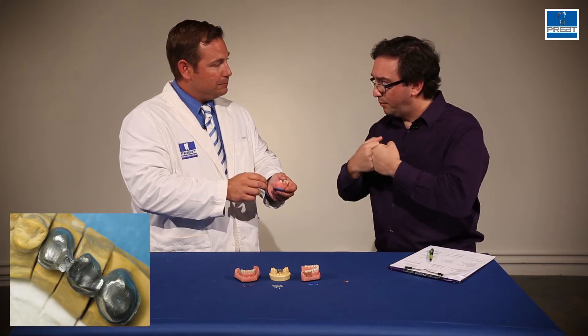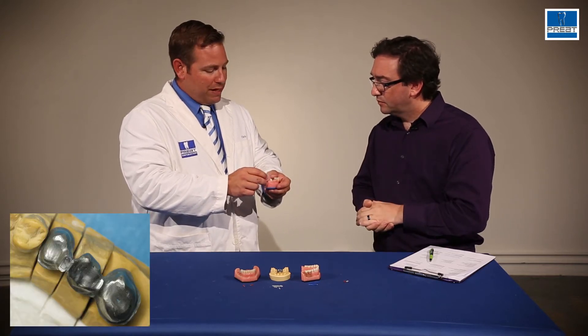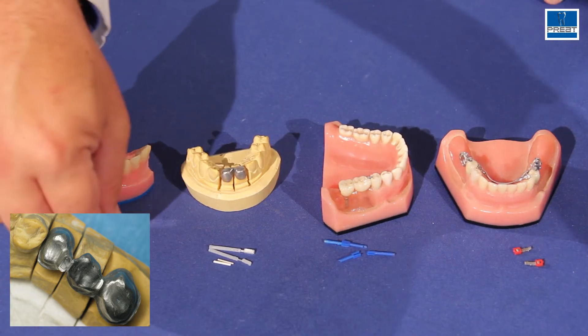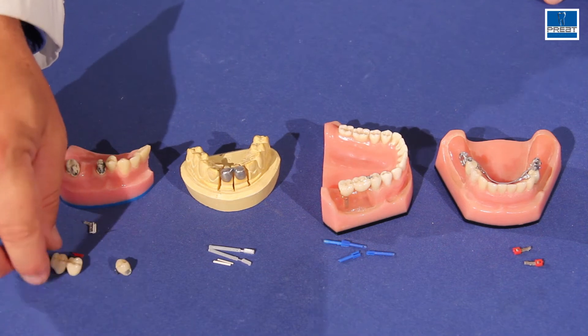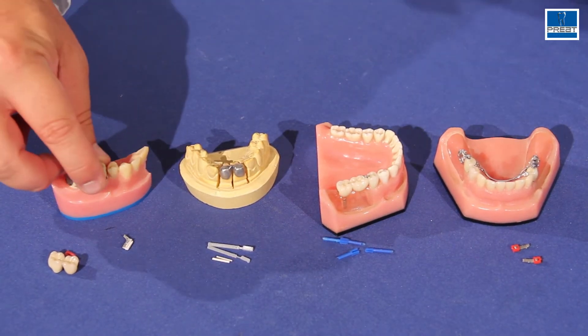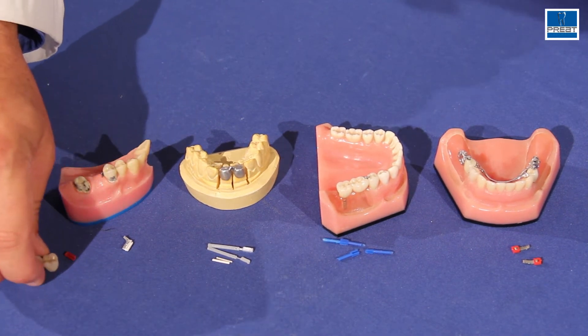So it's almost like a flexible coupling to some extent. Well, it doesn't flex, but it allows independent seating. So you can seat one side first — you can seat the crown first. You have the male attachment on the crown, the female is inside the pontic so you do not see that. Seat the crown, then you seat the pontic and the rest of the bridge on top. So you can seat these independently of each other.